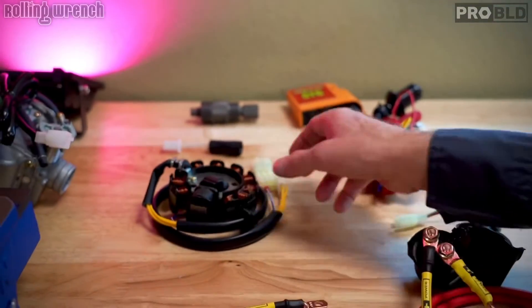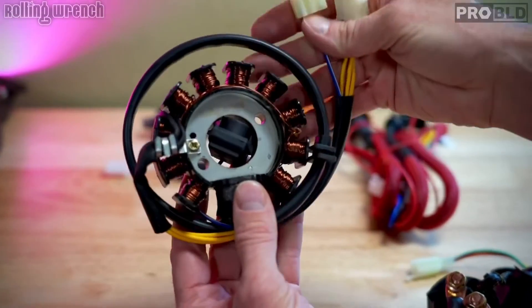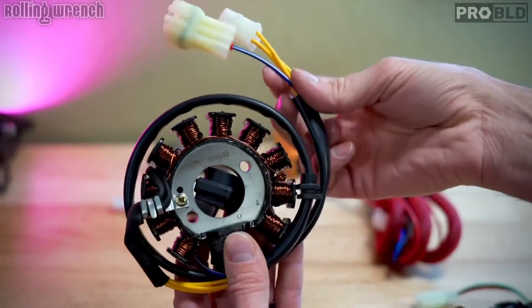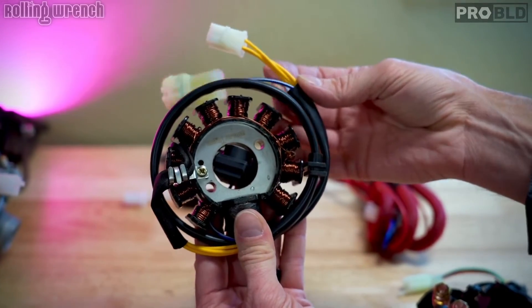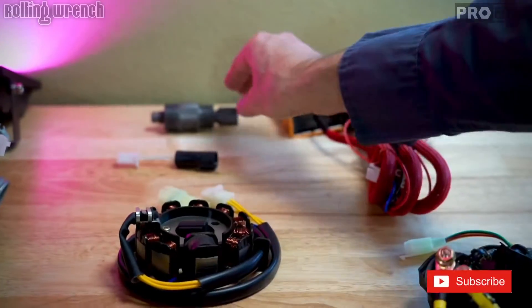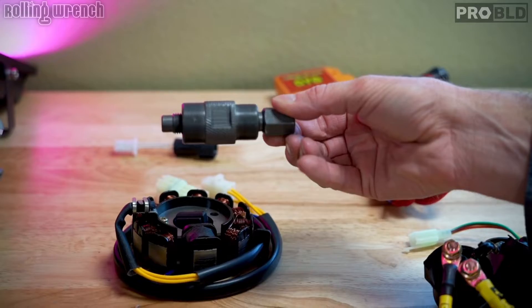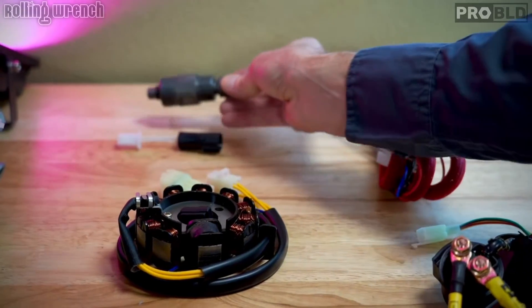Then we've got our charging system. This is our 11-pole Rolling Wrench stator. This plugs into your original wiring harness, spec'd out by us — it's our Rolling Wrench harness. We have the puller that comes with it. You pull your old stator out, put the new one in.